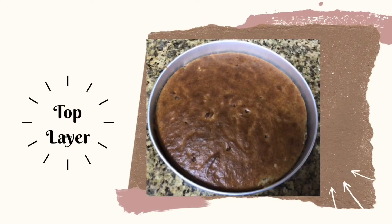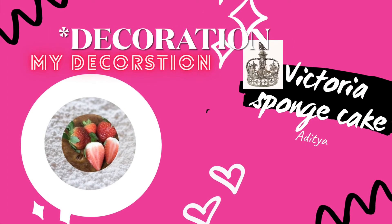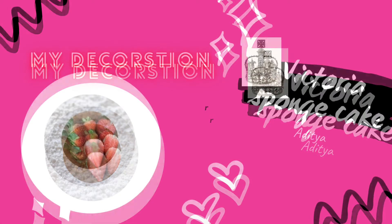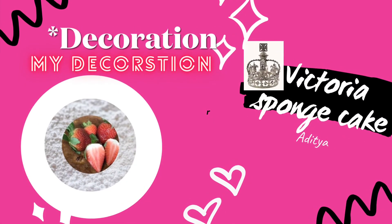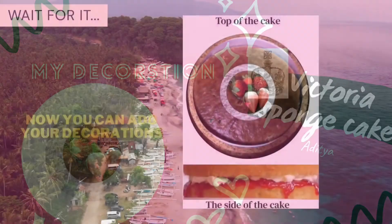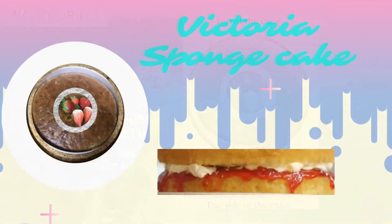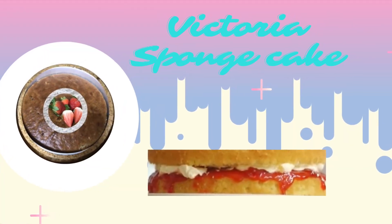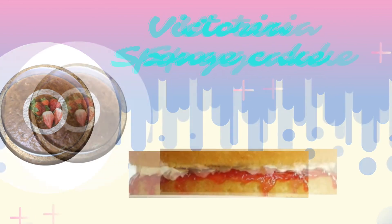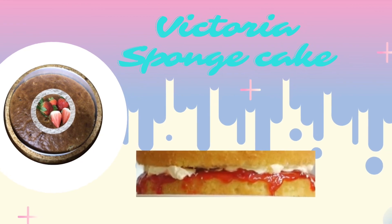After cutting my cake in half, this is what my bottom layer looks like, and this is what my top layer looks like. For my decoration I'll be using some strawberries and powdered sugar. This is what my cake looks like after being decorated — I hope you enjoyed my recipe on how to make a Victoria sponge cake. Thank you for watching, bye!